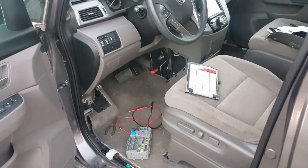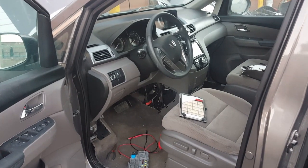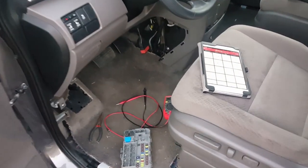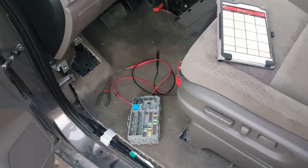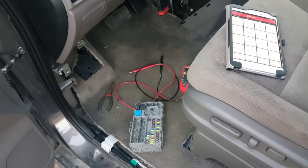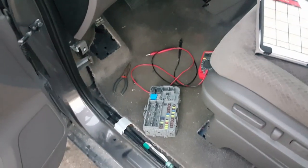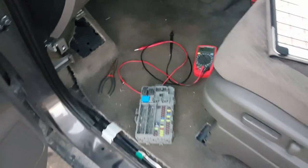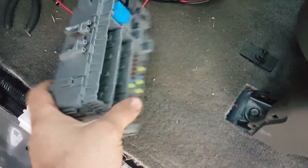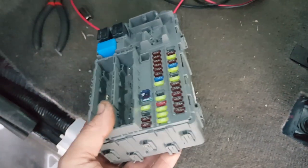Hello everybody, this is George with Melnix Automotive. I am working on a 2014 Honda Odyssey EX. Basically this car had a minor water damage — the vehicle starts, runs great, everything has been replaced: all the wiring harnesses, all the modules. One of the modules that was replaced is a MICU or Smart box, and as you can see there was a little bit of rust there because of a little bit of moisture.